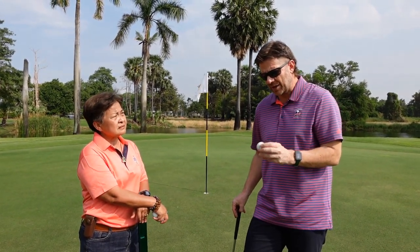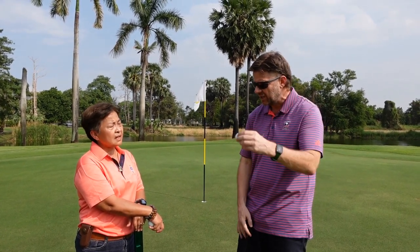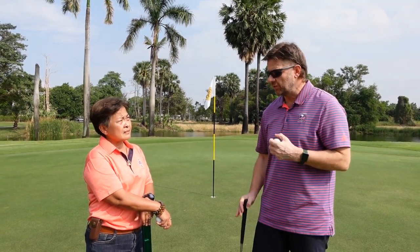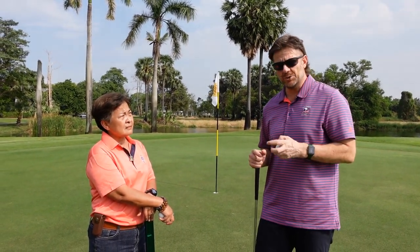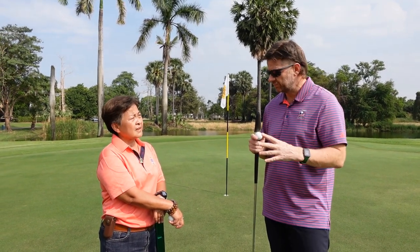But it turns out that sometimes you can have fast greens where the ball still bounces off line or chatters a bit. So I've found it really useful over the past few years to measure something called the bauble test as a way to put a score on it.